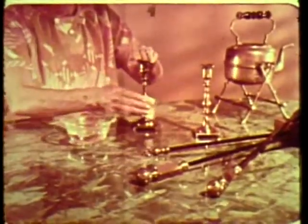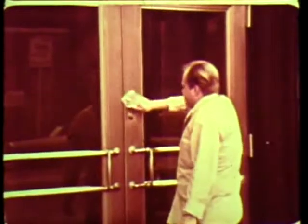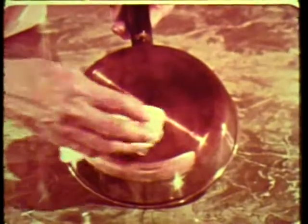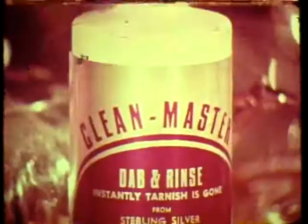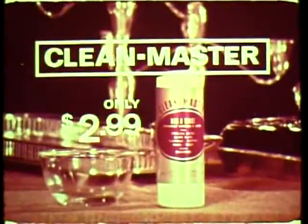And it's wonderful for cleaning diamonds and jewelry. Clean Master makes brass candlesticks, plates, and doorknobs sparkle like new — ideal for building maintenance, and saves hours in the kitchen. Have you ever seen a cleaner that works this quickly? One bottle will last for more than a year. Clean Master, developed by one of the world's leading research laboratories, sells for only $2.99.